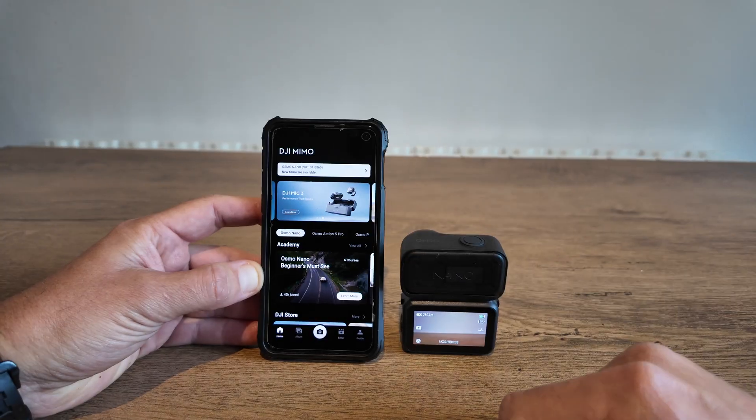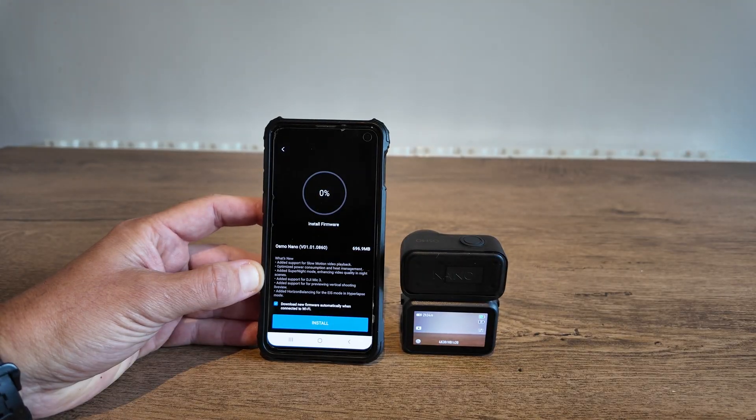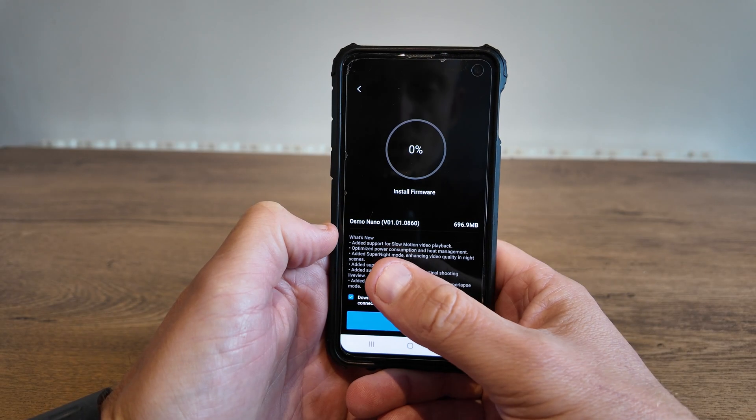The white tab is prompting that there's a new firmware available. At the bottom we've got some release notes, and as you can see there are quite a few updates. So what's new?